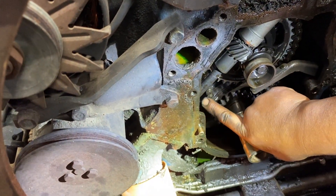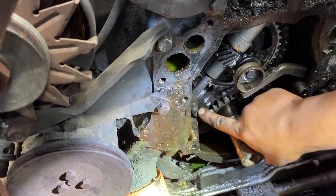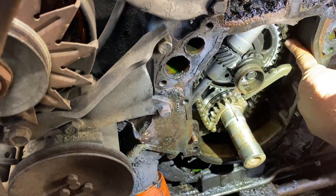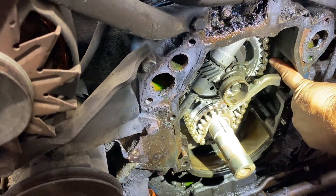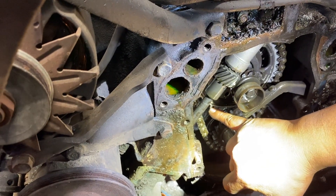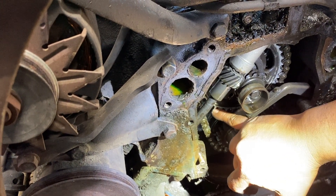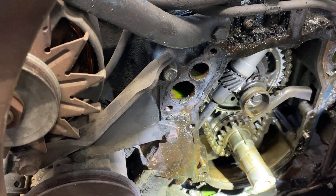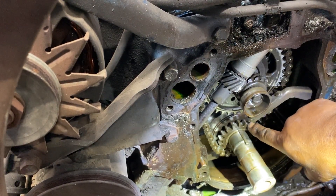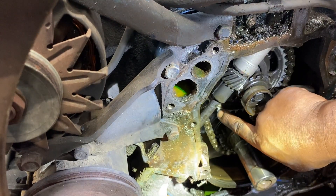The chain has failed and is so stretched and worn out that if you look on the right side, it is literally jumping off the teeth. These cam gear teeth are about half of what their normal dimensions are. They are so sharpened now — they're supposed to look a little bit more like this: rounded edges, not sharp teeth.